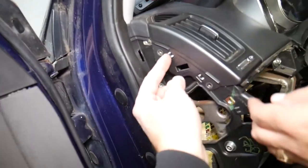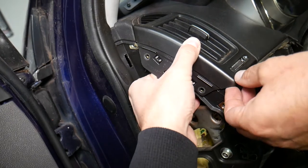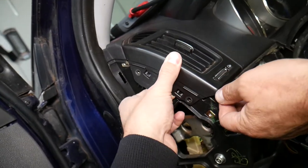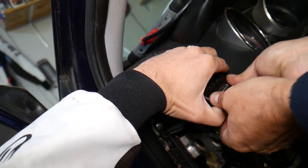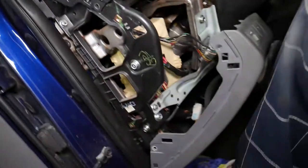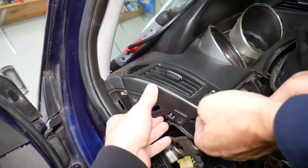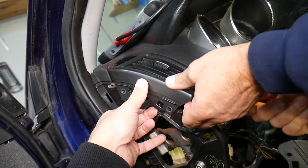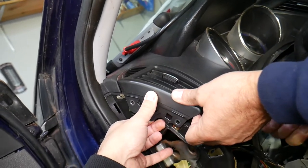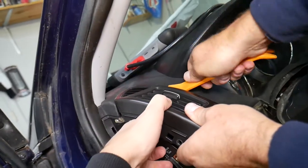Now here, again, you have two clips, so you need to spread them to the outside at the same time and pull out. It has clips and will attach there. We'll get a plastic prying tool and go underneath it right here. On top, we need to pry — somewhere there is a clip.